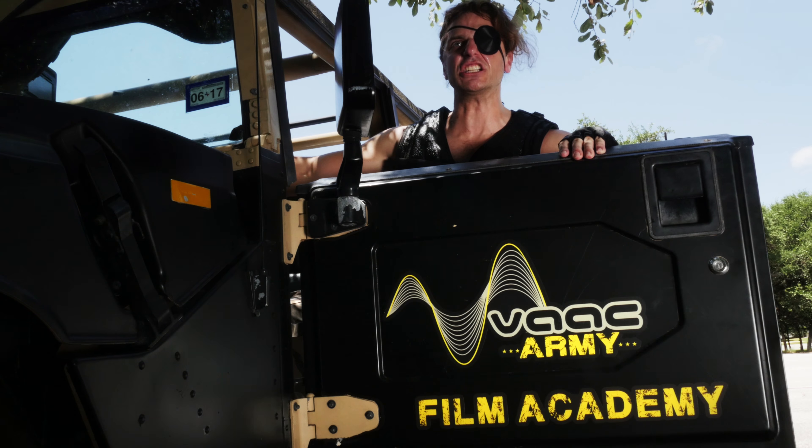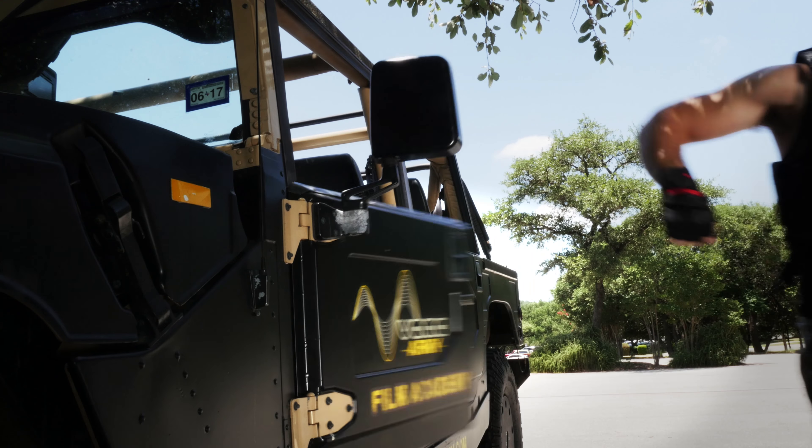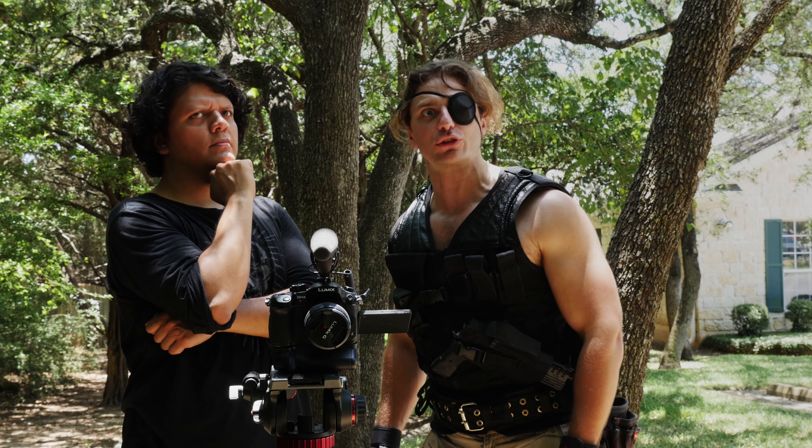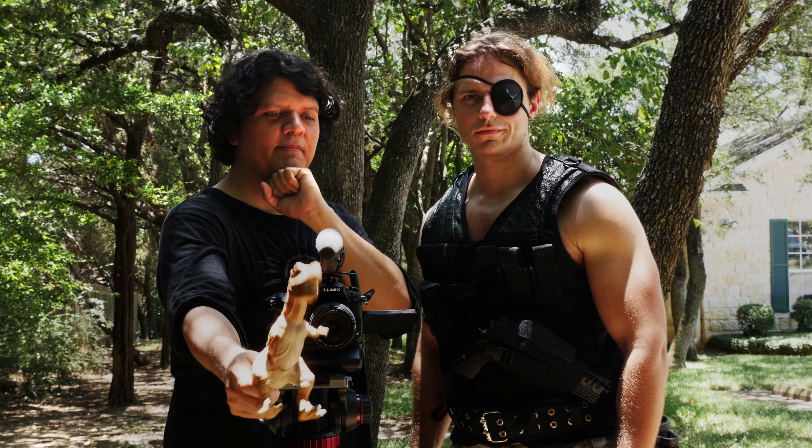It's not believable that the dinosaur's attacking our son. What you should do is force perspective — they'll make the viewer think the two objects are closer than they really are. Yes, this works much better.